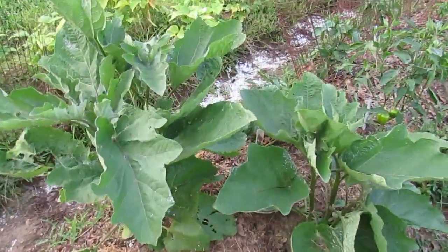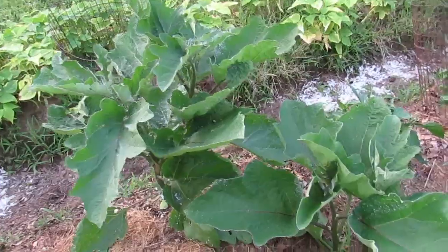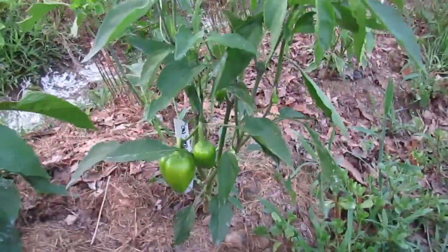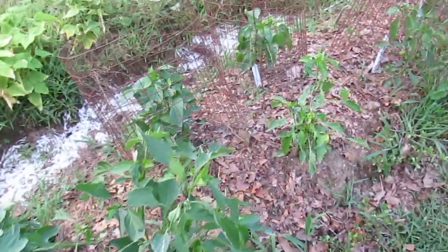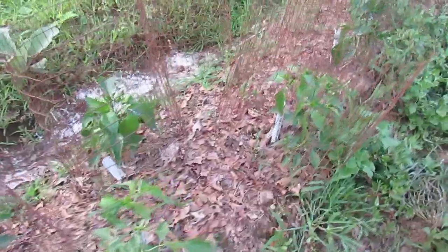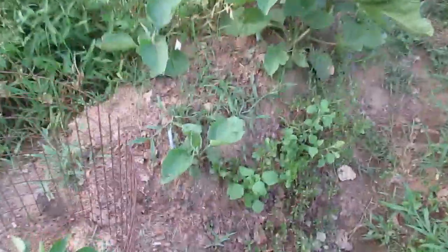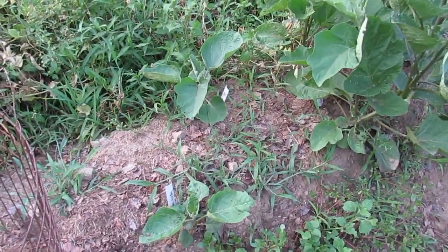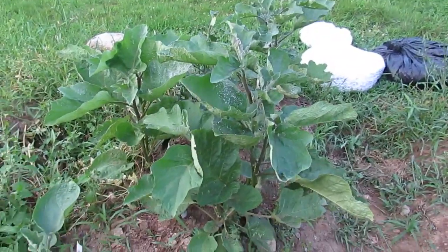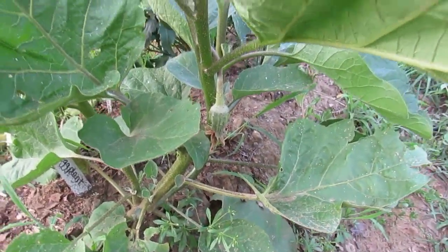We've got some eggplant here that appears to be doing well — I haven't seen any flowers on it yet, but it's looking good. These are some yellow stuffing peppers that are coming. If you look closely at the leaves, you will see they've been gnawed on, but the peppers are bouncing back. These two eggplants are teeny tiny and I don't know what their problem is — again, since birth they've been raised in the same conditions as the others. I've got a little blossom right there, so hopefully we will have an eggplant or two growing.